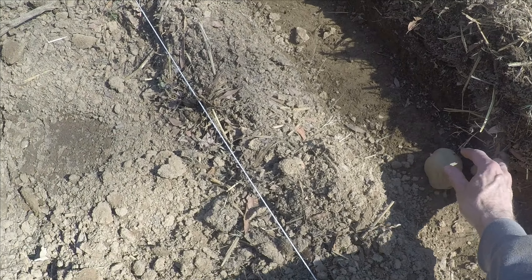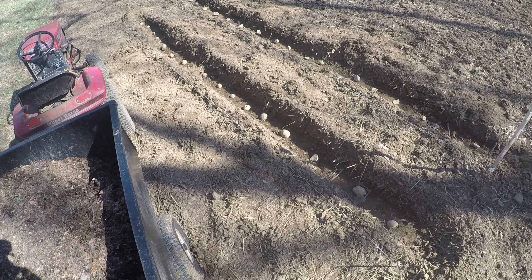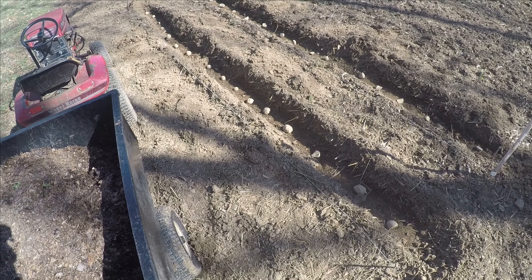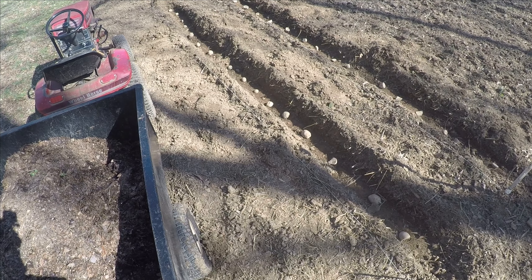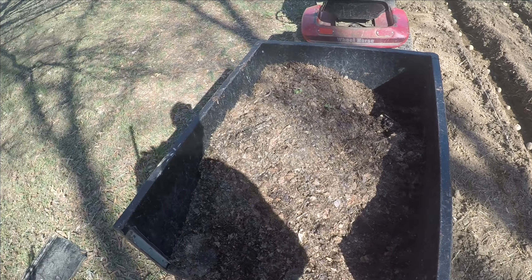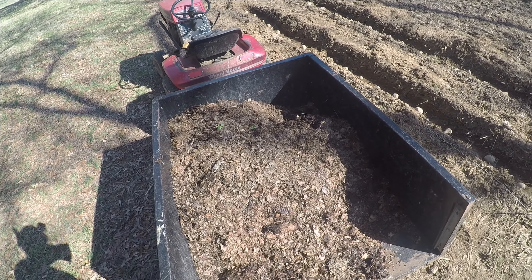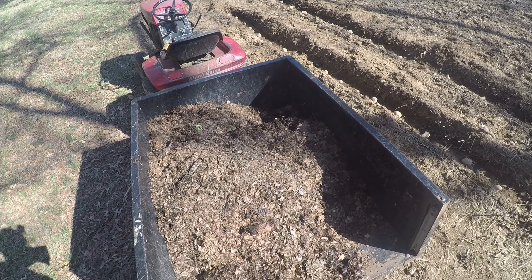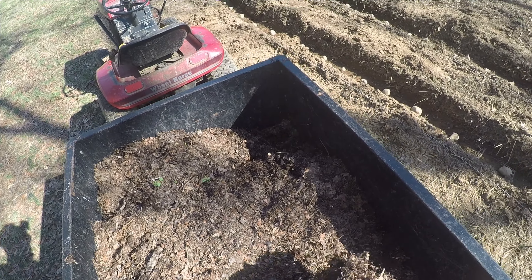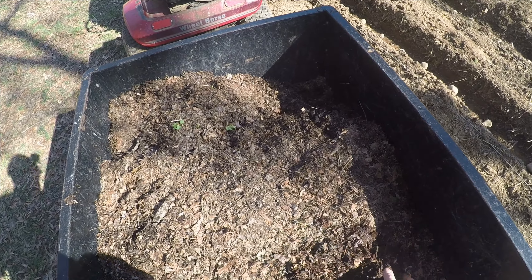Now that we've got the potatoes all in the trenches it's time to cover them up. You might think we would cover them up with soil or dirt, but we're not. You can cover potatoes with a number of different things — straw, earth — but this year we've decided to cover with leaves, that is shredded leaves, and there are a couple of reasons why we might want to do that.